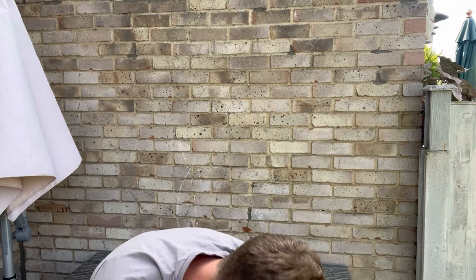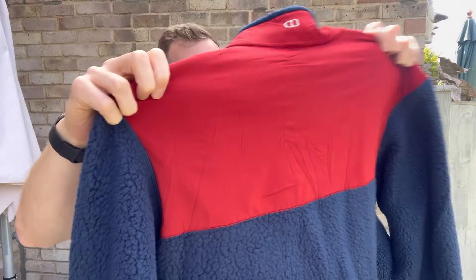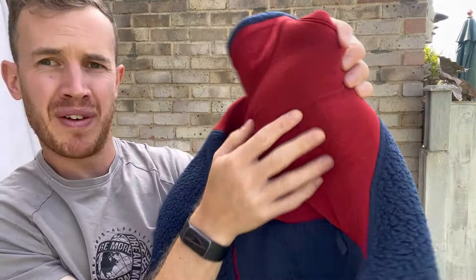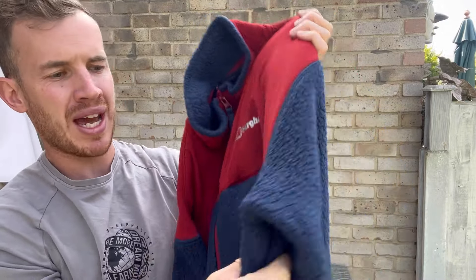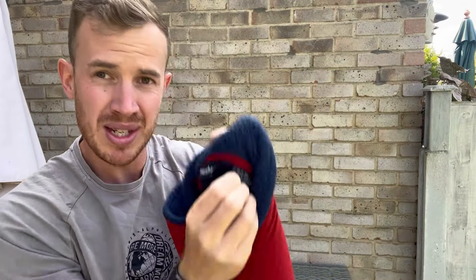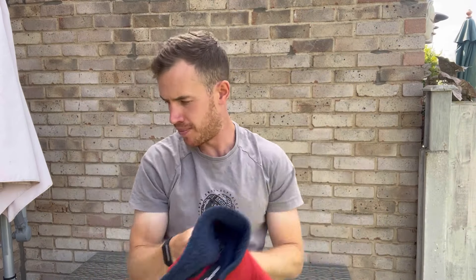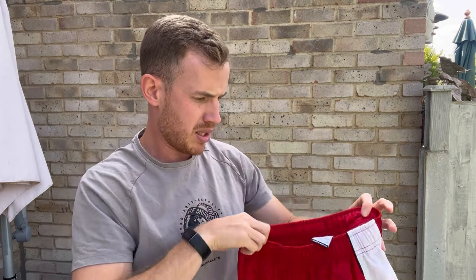This is just a classic Berghaus fleece — nothing too special. But this next one is more special — a Berghaus that's half soft shell and half teddy fleece on the way down, which is really nice. Berghaus, size men's extra large, navy and red. That's really nice — one of my favorite pieces from the bale so far.